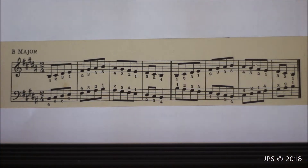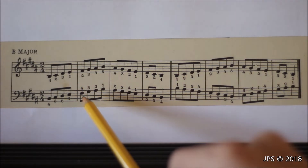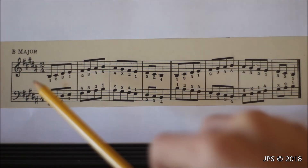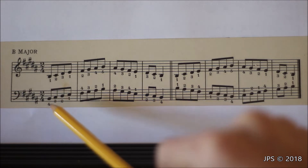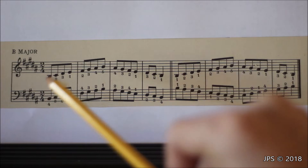Another interesting thing about B major is that this is the scale where the fingering pattern actually starts to change. The right hand pattern is exactly the same as in all the other scales I've already covered, but the left hand pattern is completely different from any of the other scales I've reviewed. That's another thing that makes B major a bit more challenging.